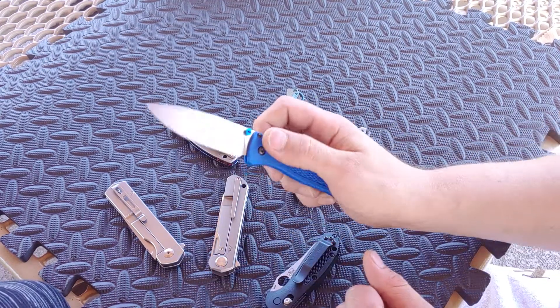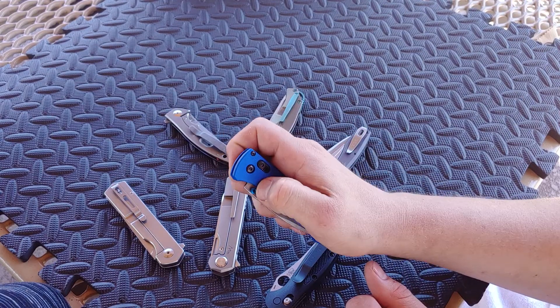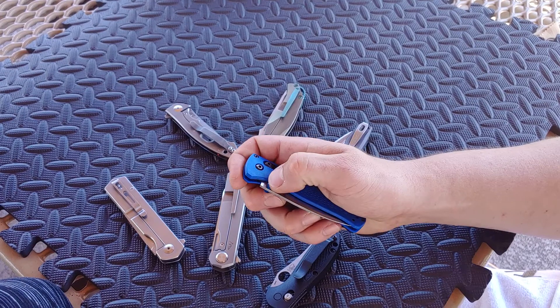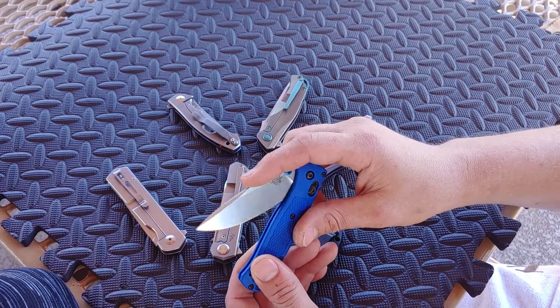No noise - sounds really good. The action is amazing. The action was always amazing with the axis lock and the drop. It always had a free drop, no blade play, no lock rock. It was always solid like that, but if I didn't use the axis lock and I pushed it down, it used to be so gritty.